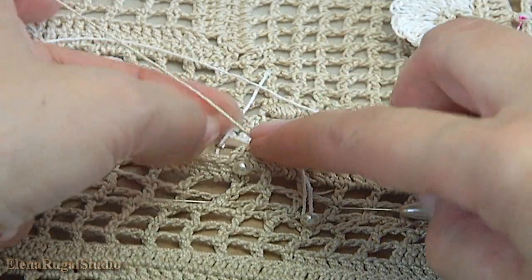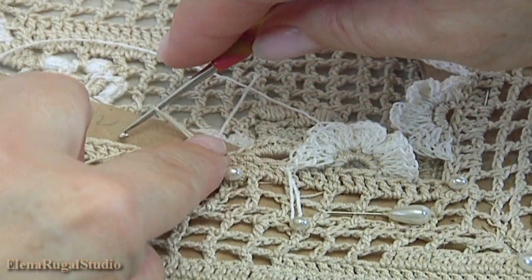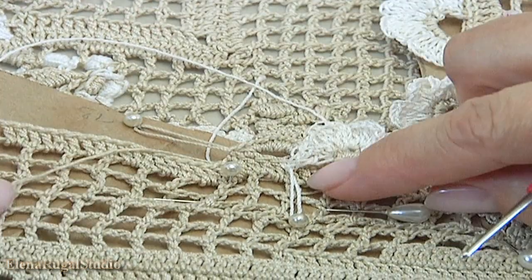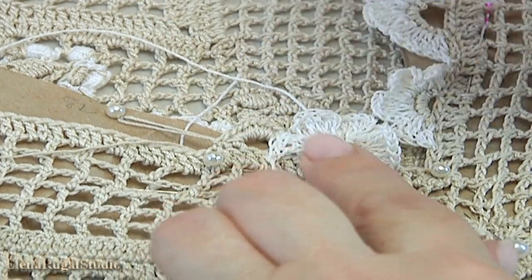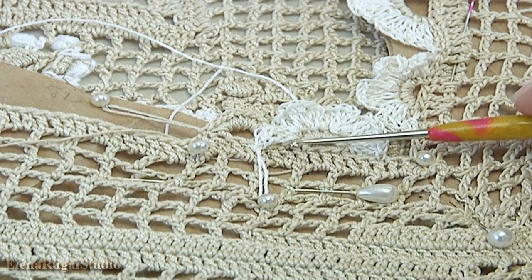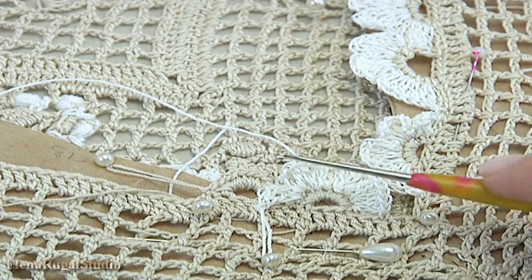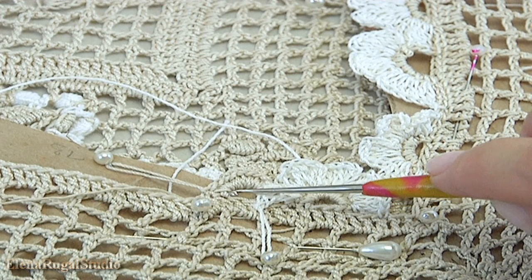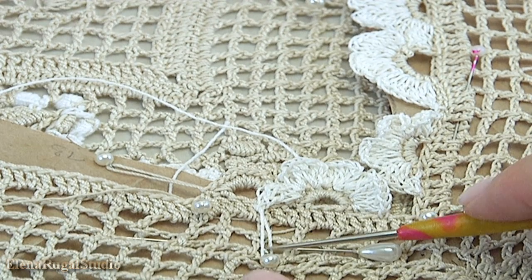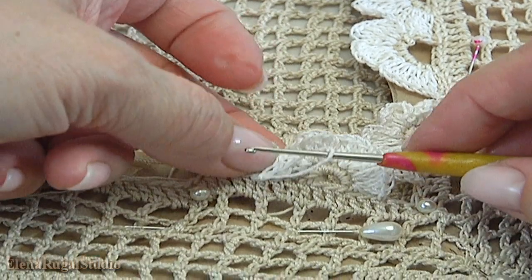Insert the hook into the stitch, take the working loop, pull it through. Remove the hook, I pin this loop. The base for the next flower is ready. The location of the flower you determine by yourself. Also you can make more single crochets and fewer or more petals in each flower.